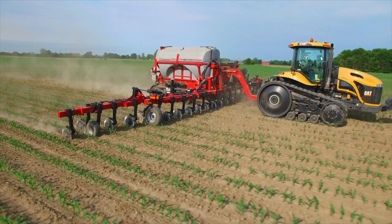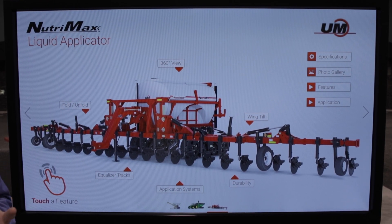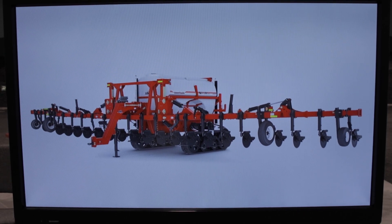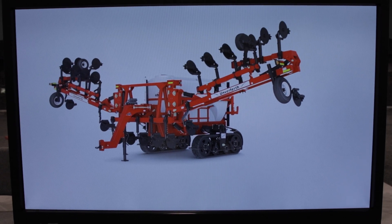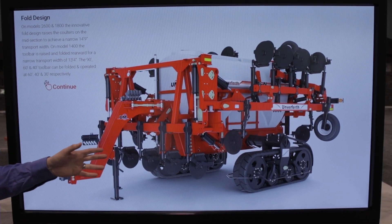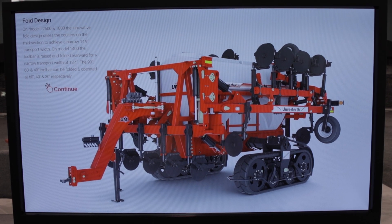We're now in the third year of the NutraMax. One of the big things we focused on was durability and maneuverability. By maneuverability, the fold design actually folds up to 14 feet 9 inches. One challenge with applicators on the market was that they were so wide that transporting them down narrow roads was difficult. Our patented design lifts the toolbar and folds it back within that 14 foot 9 inch window, making it much easier to transport.